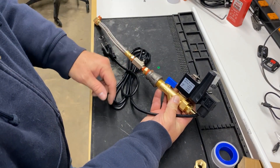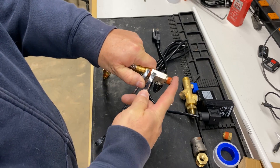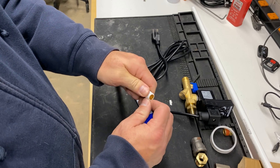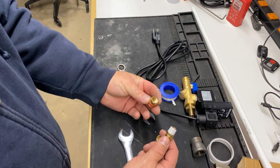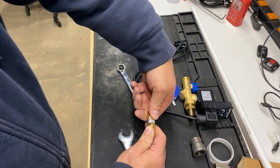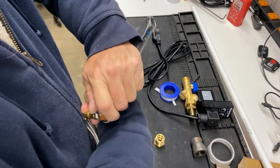Since there was really no need for two shutoffs, I removed the shutoff that came on the hose extension. It was now time to add Teflon tape to all the connections. First, I screwed the quarter-inch into a three-eighths adapter.